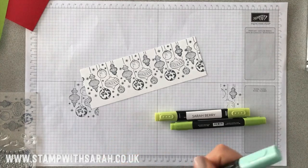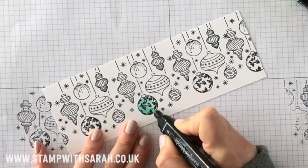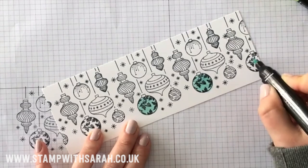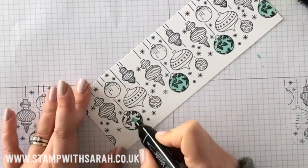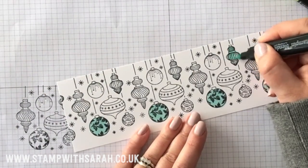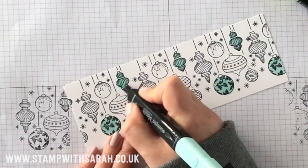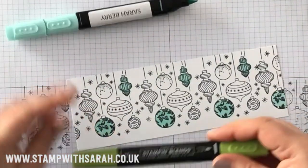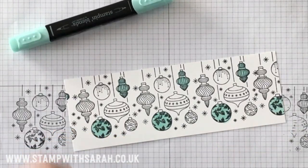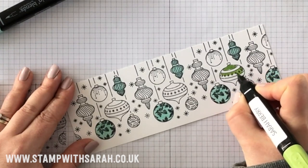We can quickly add some color to this with our Blends. I'm not going to do all of the baubles — I'm going to leave some of them white — so I'm just going to do the majority of them but not all of them. See how easy they are to color just using the brush tip of the blend. Now I'm going onto the green — so that's dark Pool Party, and now I've got dark Granny Apple Green. I love these Christmassy colors.